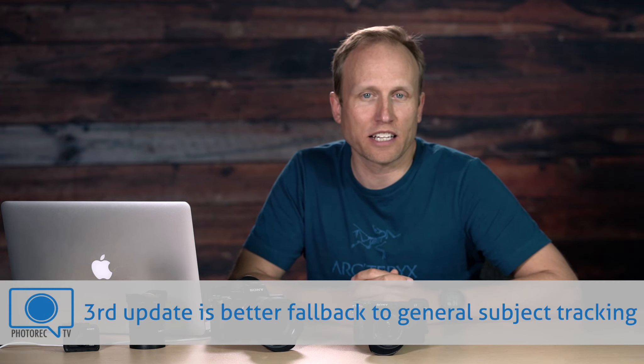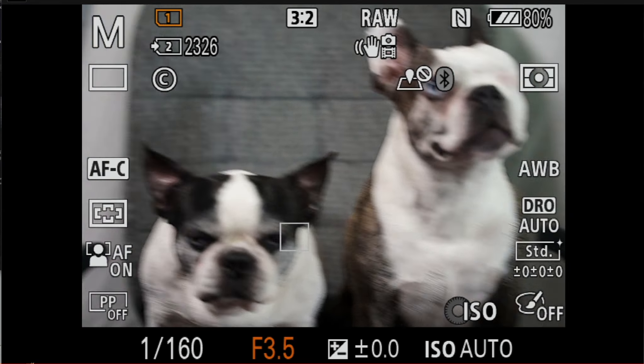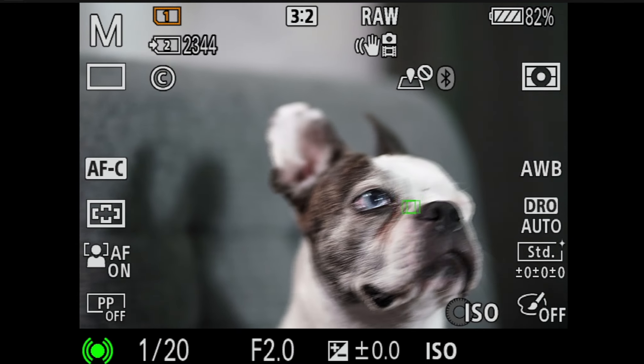But now the one you've all been waiting for — let's talk about Animal IAF. What Sony's done is taken that same human eye AF technology and applied it to animals. Right now, only dogs and cats. There's a whole lot of machine learning that has happened. Think about the variety of eyes, the variety of shapes of dogs and cats' faces, hair obscuring, eyelashes. It's pretty impressive. So far, I've tested on two Boston Terriers and it works very well. Not perfectly — I saw it lock onto the nose once — but otherwise it works very well.